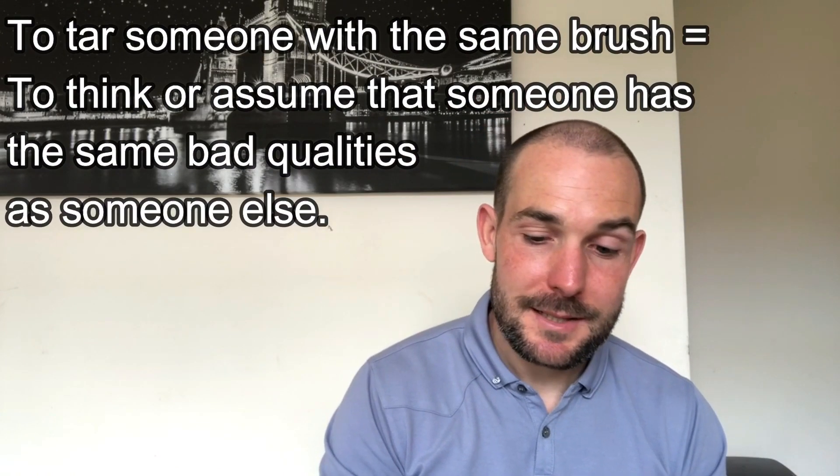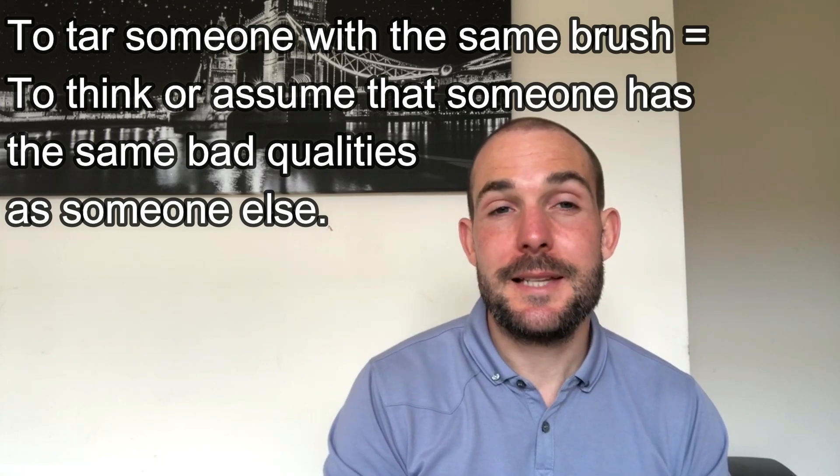And the next one is to be tarred with the same brush. What this means is to think or assume that someone has the same bad qualities as someone else. For example, if there are two brothers — one brother is really well behaved and the other brother is really naughty, always going out doing naughty things — the good brother gets tarred with the same brush as his naughty brother, which means people assume that the other brother is naughty as well, just because one of them is. You can use it for a group of people as well: they all get tarred with the same brush, maybe a class of people — just because one of them is bad, they all get tarred with the same brush.